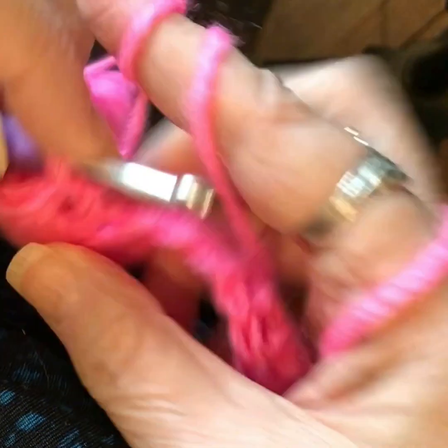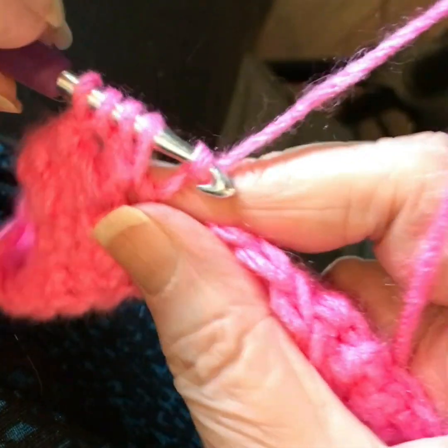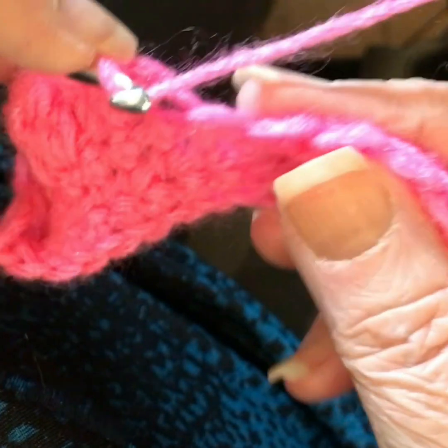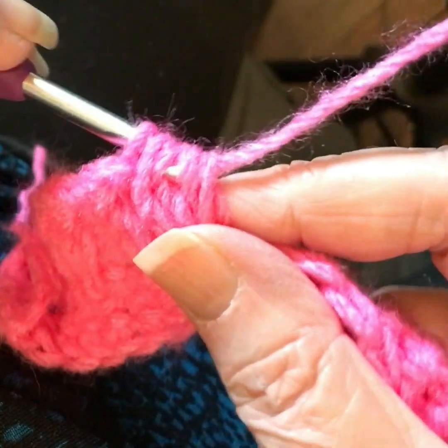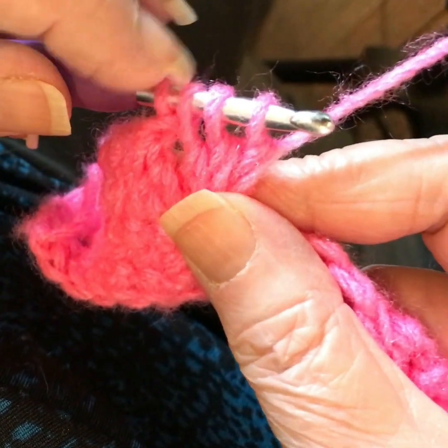Yarn over, pull through two. Yarn over, insert your hook into the same stitch, yarn over, pull up a loop, yarn over, pull through two. Yarn over, insert your hook into the same stitch, yarn over, pull up a loop, yarn over, pull through two. Yarn over, pull through all four loops on your hook.